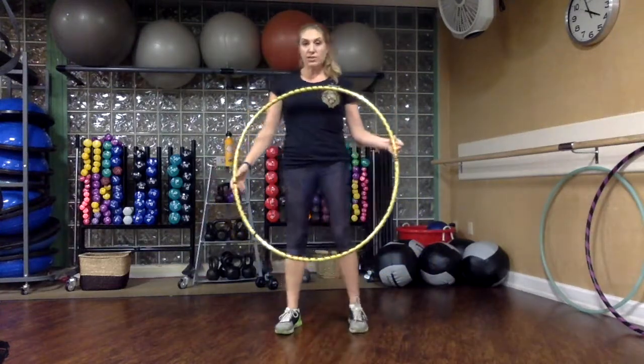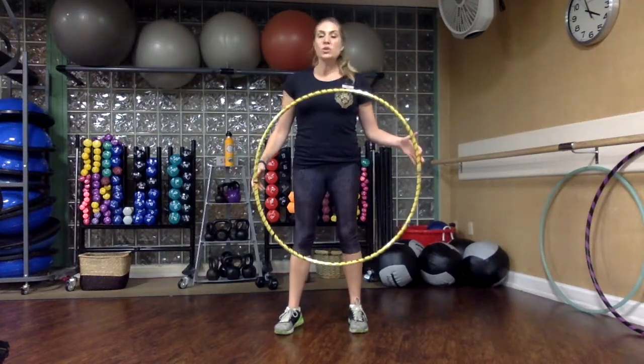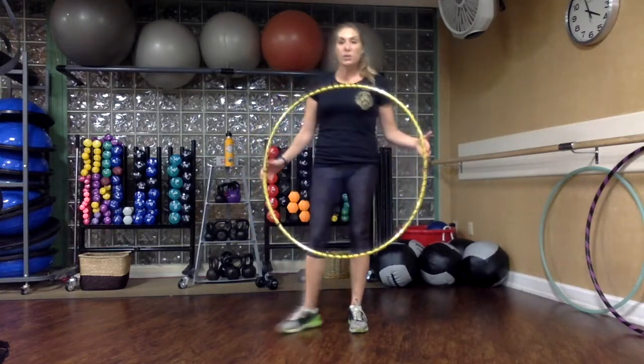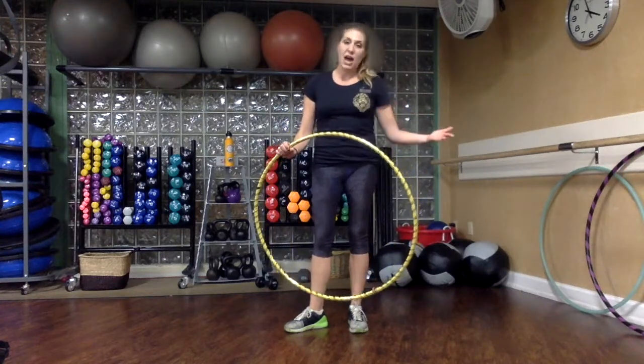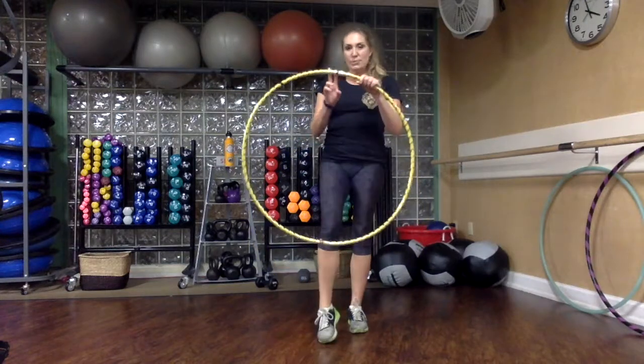I'm also going to recommend that you guys store your hoop in a full circle. Don't leave it collapsed and also don't leave it in a hot car because hoops are constructed of high heat. So we want to make sure that we're keeping it in this nice circular position. Really, you're only going to need to collapse it if you're planning to travel. And to do so, again, line up those vertically taped portions of the hoop.